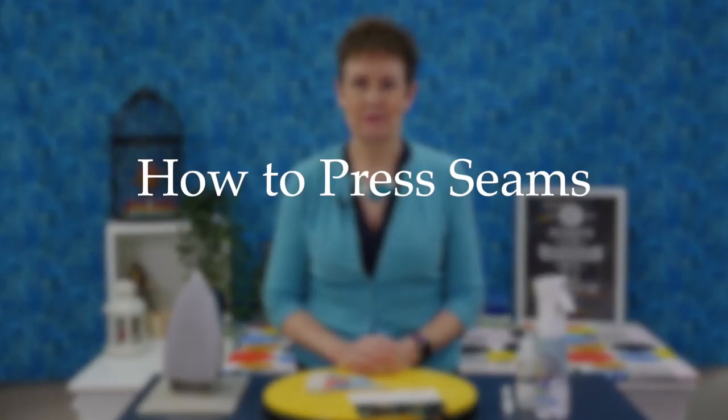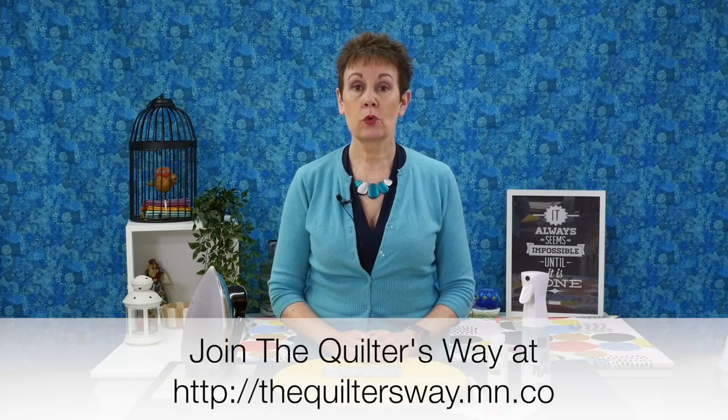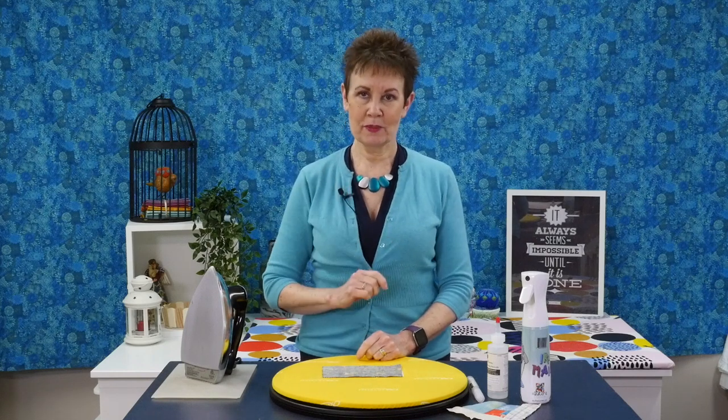In today's video I want to show you how to press your seams properly. I'm Kim Jamieson Hurst of chatterboxquilts.com. I'm the creator of The Quilter's Way — an online quilt club where members learn and grow in a fun and supportive community. Before I get into the details of today's video I'd love it if you'd subscribe to my channel and hit the bell so you'll be notified the next time I release a new video.